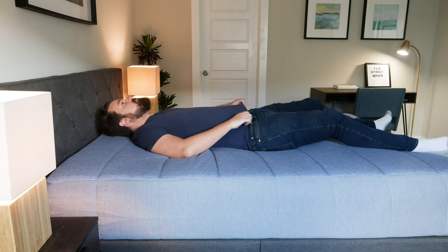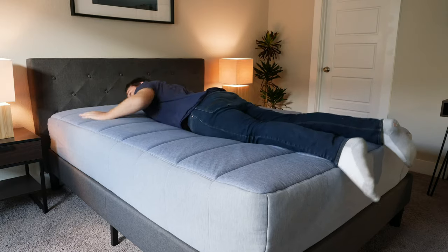Hey guys, Martin here to offer a different perspective. Joe is 5'9" and 160 pounds, but I'm 6'7" and 230 pounds — I'm a larger person than Joe. I want to give my experience with the Tuft & Needle Hybrid mattress. As Joe said, with a hybrid mattress like this, when you have supportive coils and softer layers above, if you're a larger person you're going to press further into the mattress than a lighter person might. In terms of firmness, Joe said it was a 6 out of 10. For me it was closer to a 6.5 out of 10, because I'm pressing further in and feeling a little bit more firmness.